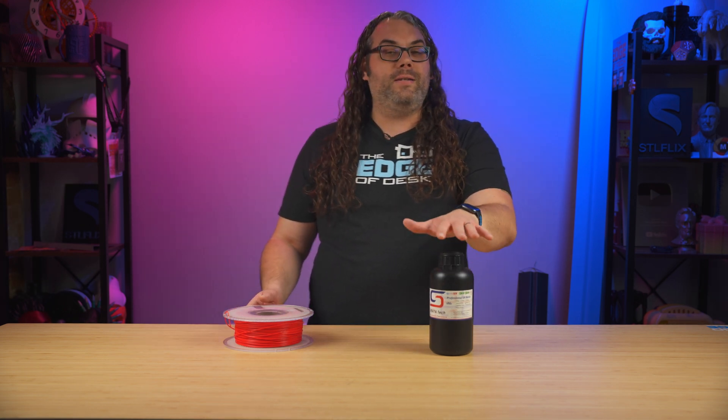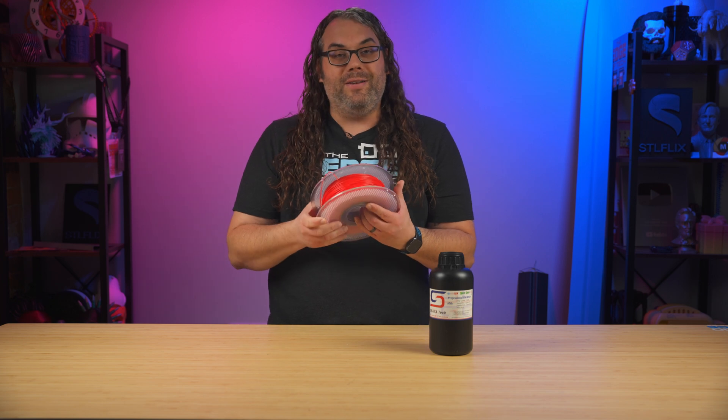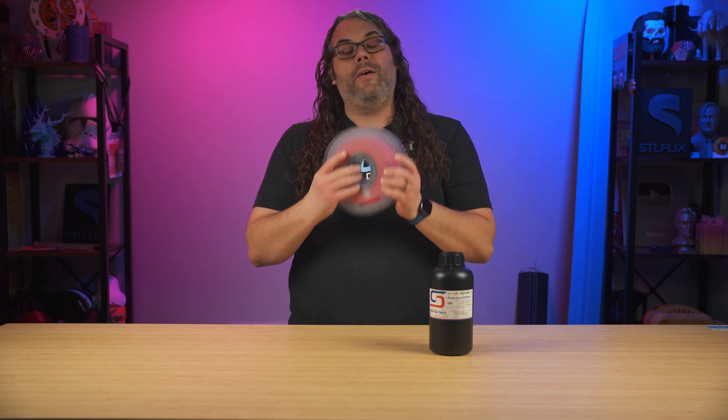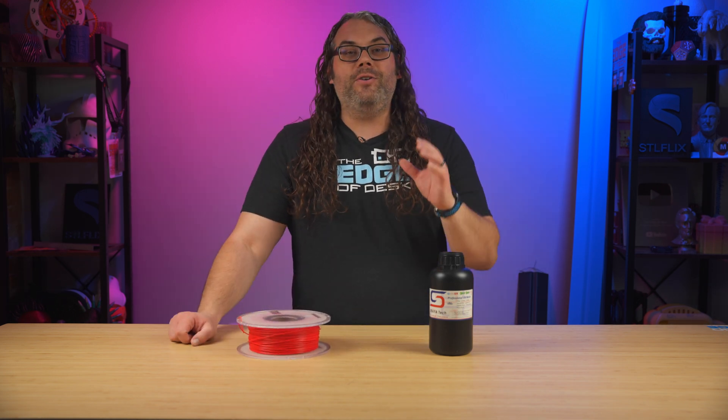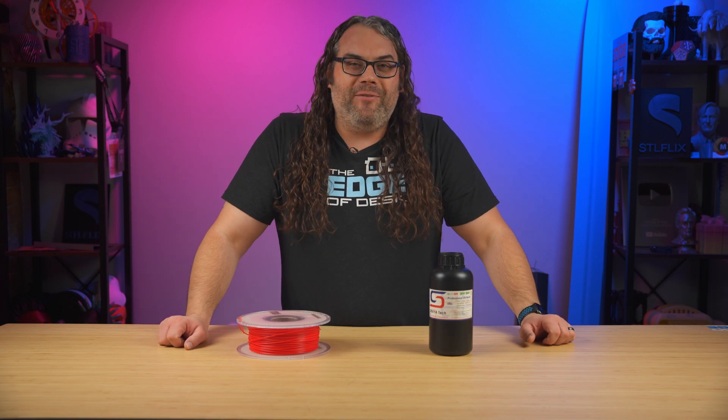The resin printer prints with a liquid that's UV cured. FDM is much easier to start with and you can get really good results with it as well. Here's a fun analogy: FDM is your classic pepperoni pizza — simple, satisfying, and you love to eat it. But resin is like your gourmet truffle pizza — fancy but requires much more effort.